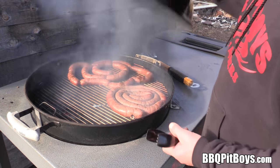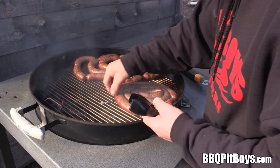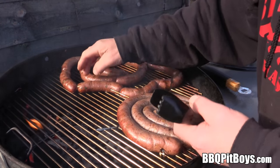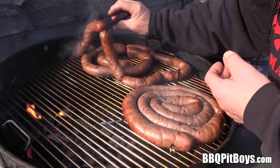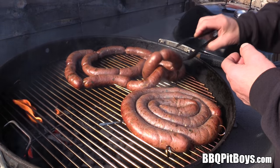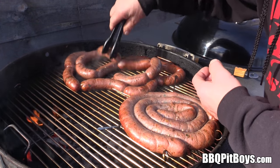In a miracle of time, the sausages are coming along really well. You can see — just move them around a bit, get some even cooking going on. We're eating good tonight, Martha, I'm telling you.